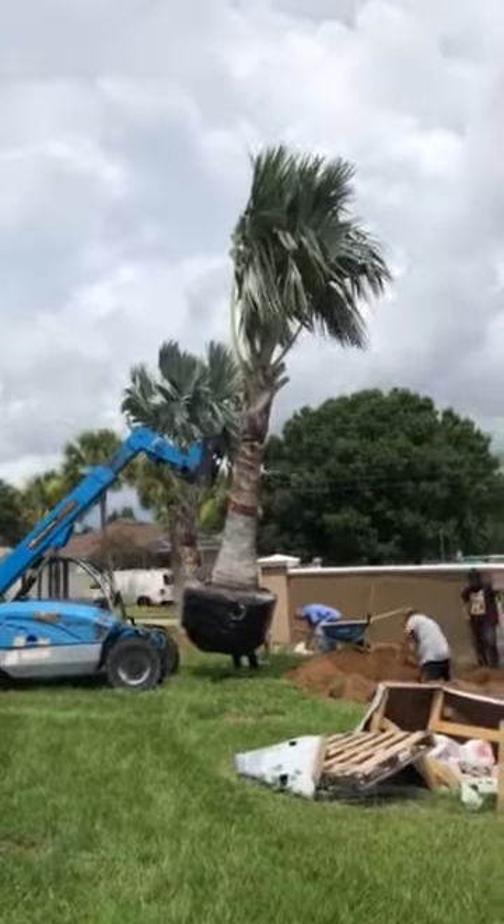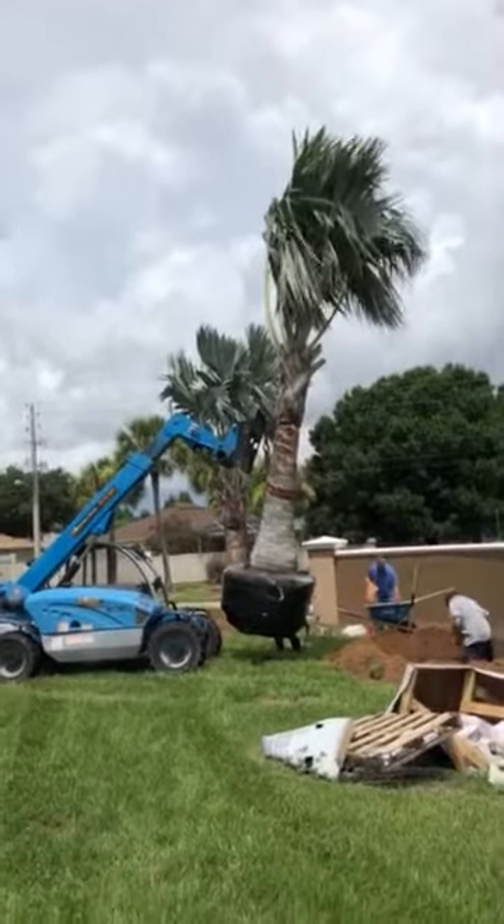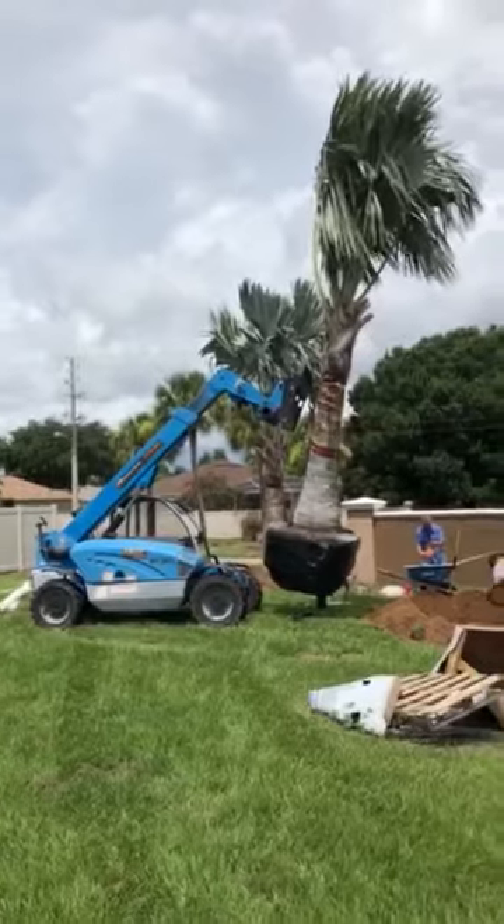We're about to install this one — it's a 20-footer. We just installed the one on the other side of it.